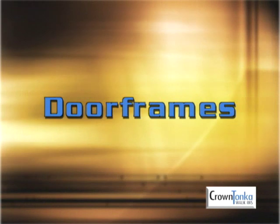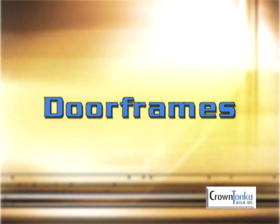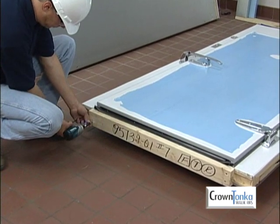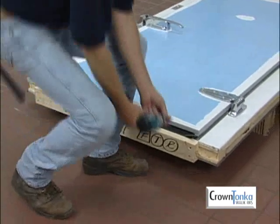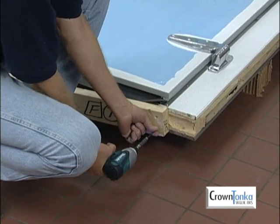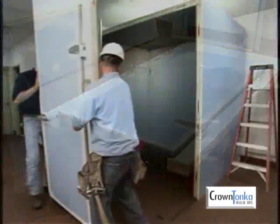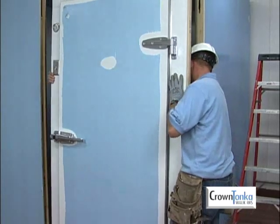Door frame panels may be shipped with or without the door pre-hung due to the size. Remove the bottom shipping brace before attempting to install floorless cooler freezers and freezers with optional heaters in the bottom of the door plug. Freezers with four-sided heaters do not have shipping braces. Do not remove the heater track which contains the heating element. In general, install a door frame panel just as you would any other standard wall panel.